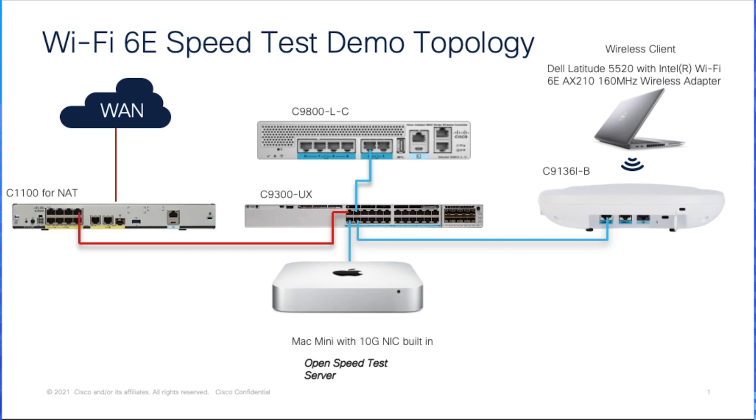There is a Cisco 1000 series integrated service router connected to a wide area network, and also connected to a Catalyst 9300UX switch. For the wireless LAN controller, there is a Catalyst 9800L with copper 10GB interfaces connected to the switch.